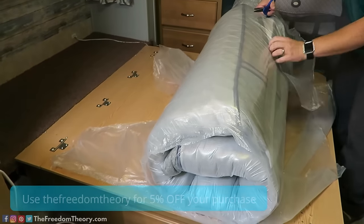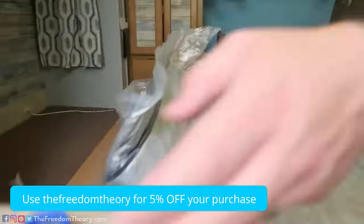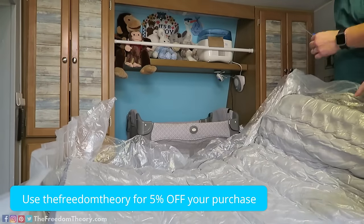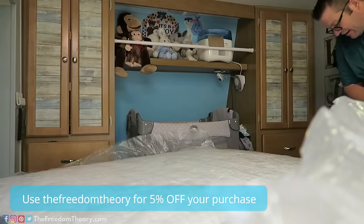The mattress I'm reviewing is their best model, which is the Montana Hybrid mattress. What makes this mattress unique is it does have a memory foam top and bottom, but it is breathable. It has an organic cotton cover, which makes it super breathable and super nice.